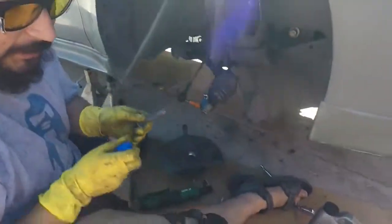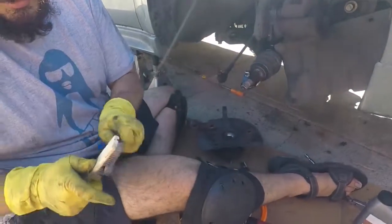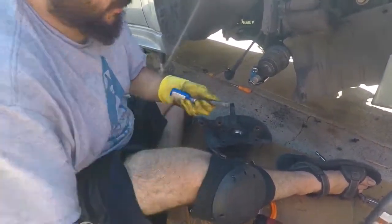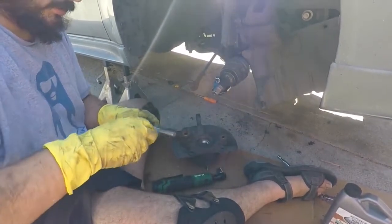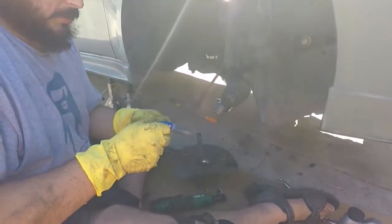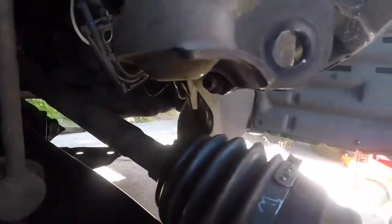I made a rookie mistake — I put in the bolts and forgot about the thread lock, so I have to take them out again and put on the thread lock. It's not a big deal since the holes are already aligned. If you're going to do something, just do it right, even if you have to backtrack a step or two. I'm just shoving it back in here with my handy electric ratchet.